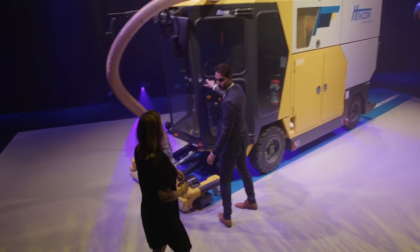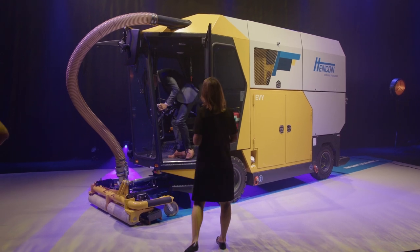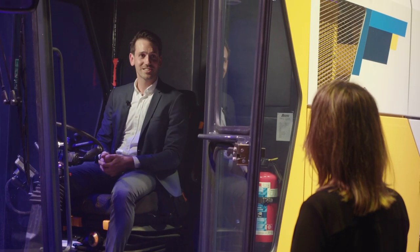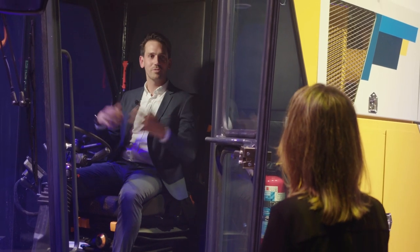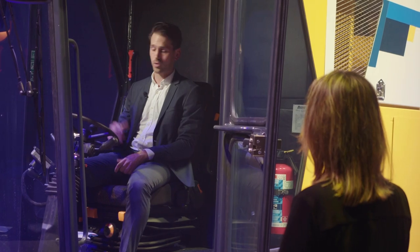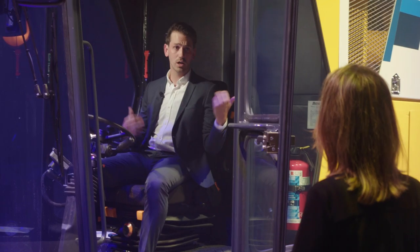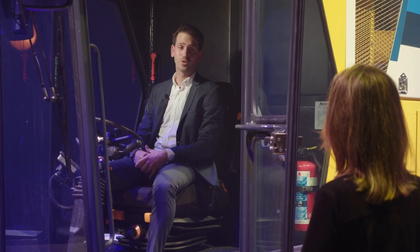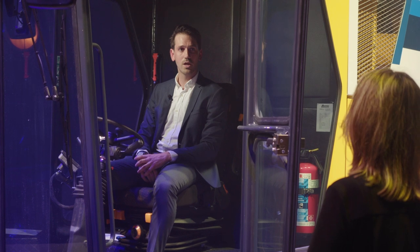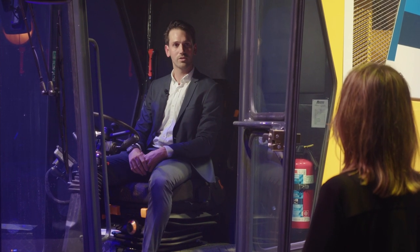Let's start in the cabin. The cabin is designed as an extremely spacious cabin. We've tried to focus on the visibility for the nozzle in front, for the side shift, and as well to the sides. And to complement that, we also have mounted a rear view camera and a bird view camera, which gives you visibility from the top of the machine.